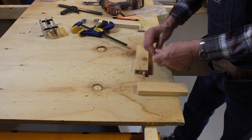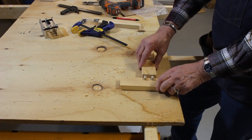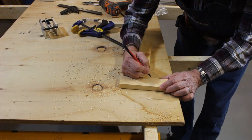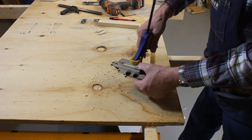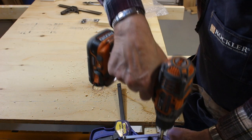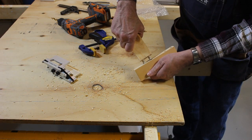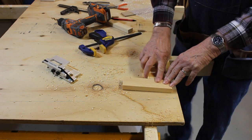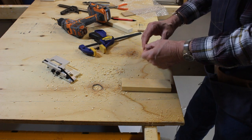Now if we wanted to put that joint down here to where it was like this, that's just as easy to do. It doesn't have to be up here — it can be anywhere. So I'll make another tick mark, line the Dowel Wizard up with that tick mark, put the clamp on it, and drill the holes. Take the clamp off, take the Dowel Wizard off, put it together, and there it is — just as nice as the other joint. Just perfect. So that's some end grain to edge grain drilling.